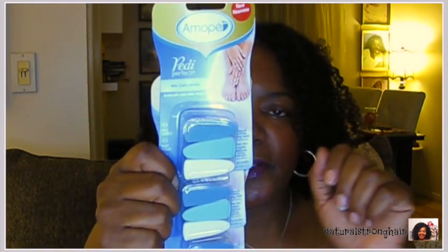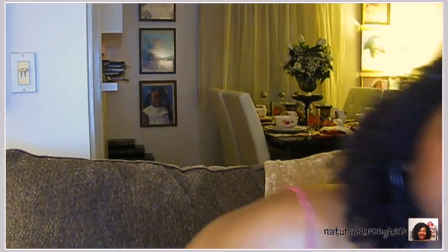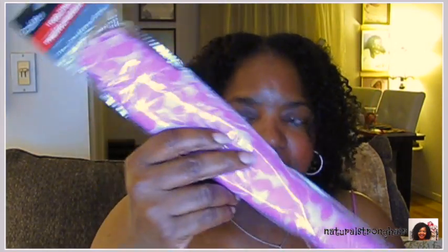I bought some Amope refill pads because I bought the little nail thing when they were selling them. The pads don't last forever. It's not as strong as the foot one — I can kind of see why it's at Dollar Tree because the foot one that sells for about 50 or 60 bucks works amazingly, but the manicure one for fingernails is not very strong. I was still surprised to see it for a dollar.